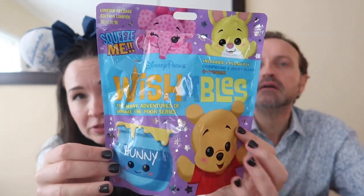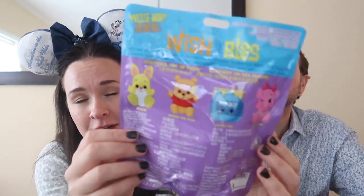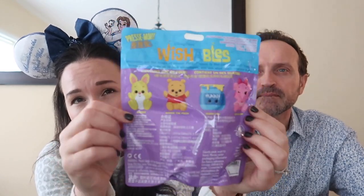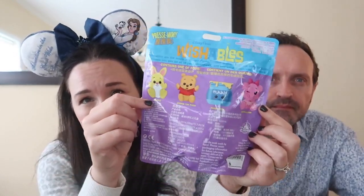Yeah, and I brought your friends with. So here is a look at the series. This is one of the few Wishables series that I really wanted to get the whole set, so I'm hoping for not too many doubles. We've got four bags and four options. This is what the front of the bag looks like, and on the back you've got the four characters you can get — Pooh, Rabbit, and two others. Interestingly, there's no Eeyore or Piglet. I thought that was an interesting choice, although I do kind of like what they went with. So we should just get started, open them up, hoping for no doubles.